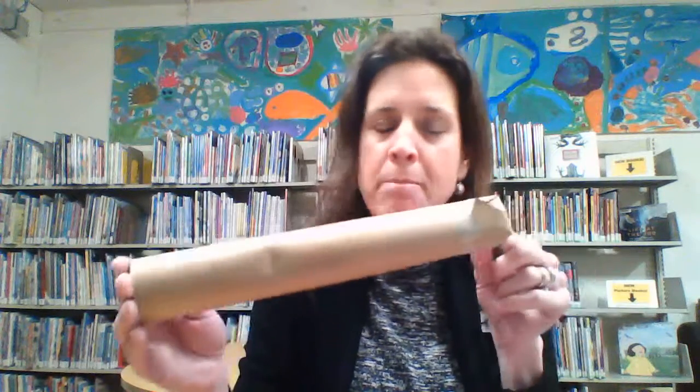We're going to get started. Today's craft is one that hopefully you'll have the supplies at home for. The first thing you'll need is a paper towel roll, and you're also going to need some paper to cover up the end for a rainmaker.